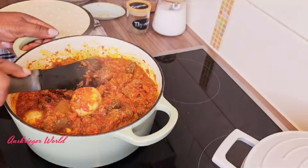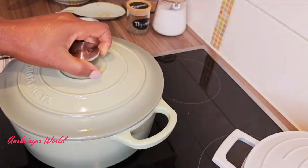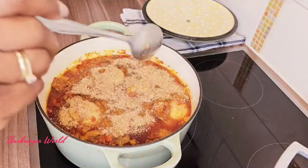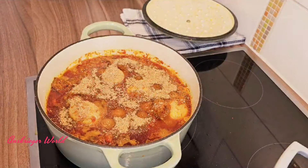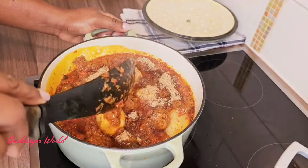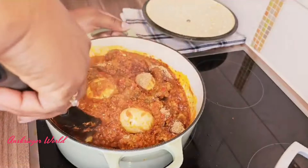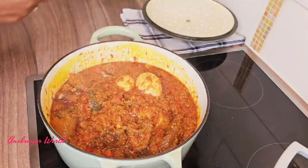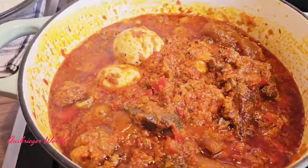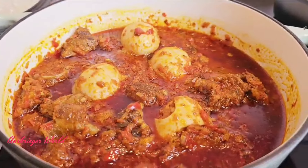After stirring, cover up again and let it cook just a little bit more. At this last point, don't skip this — add the remaining crayfish. Look at those eggs already changing color! This is a very easy, fast, and delicious sauce. It's sweet on its own, has the perfect texture, it's not sour — you almost can't go wrong with this.